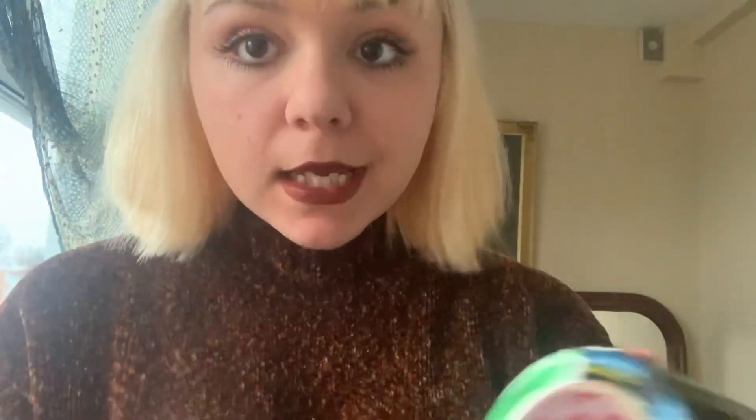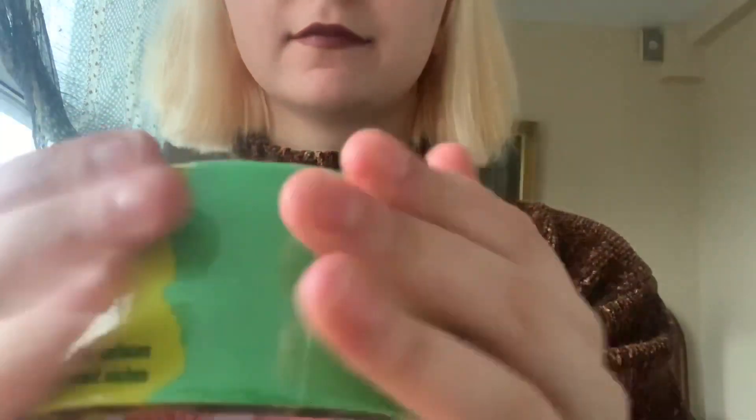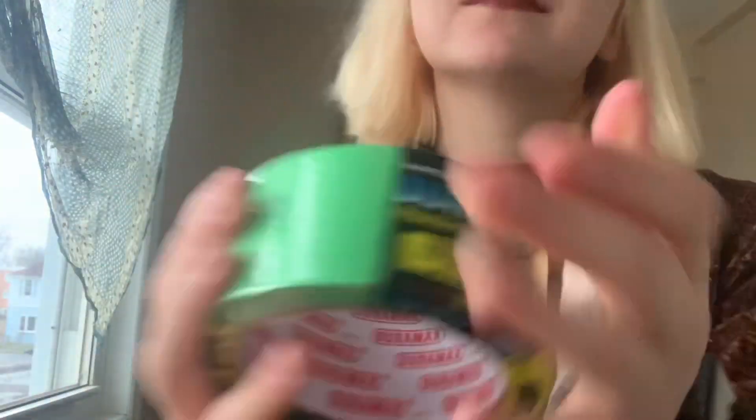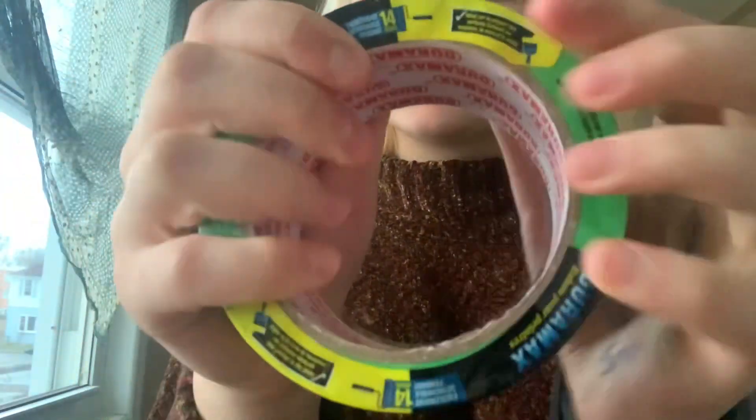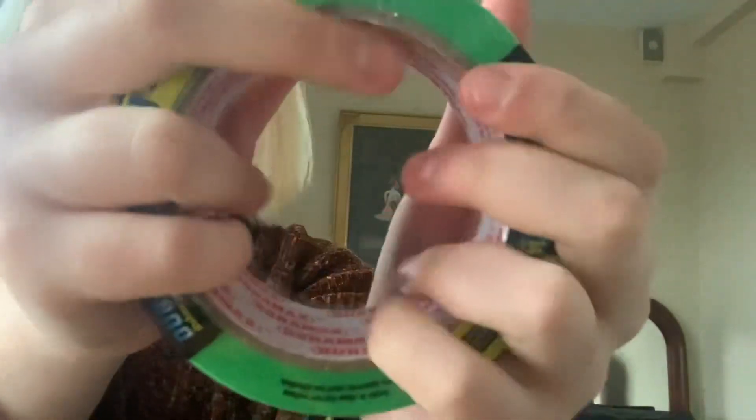This one isn't open yet, but still counts as tape because it is, but it's still in the package. $2.00. I'm so cheap.